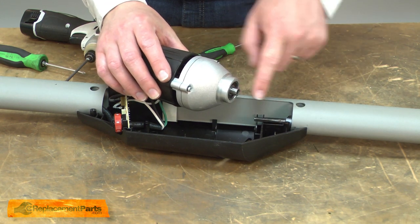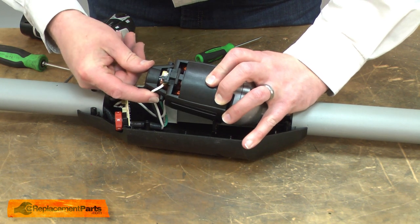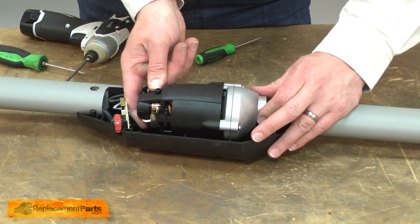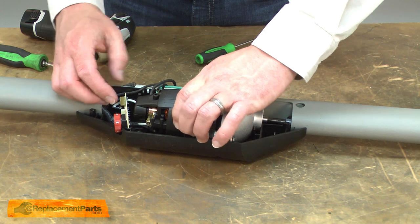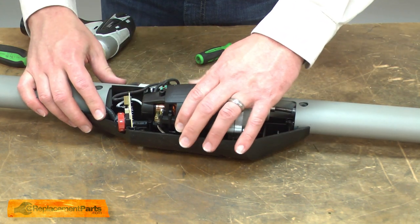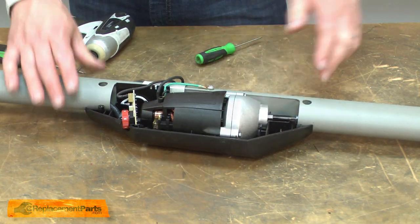I'll reinstall the driveshaft into the motor. As I place the motor into the housing, I need to make sure that I align this round post with the opening at the base of the housing. Now I can reinstall the motor assembly.